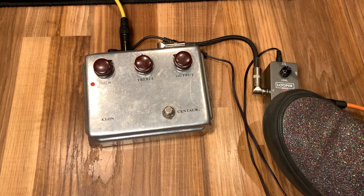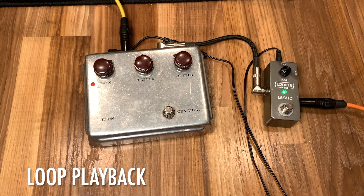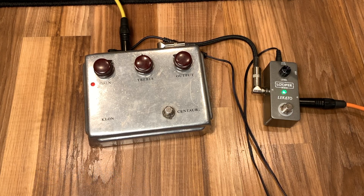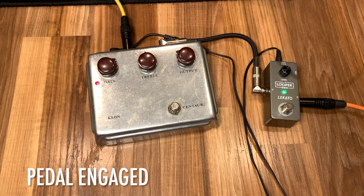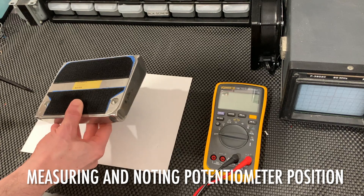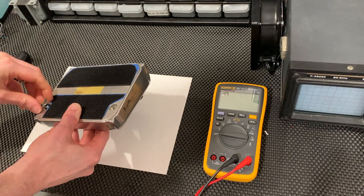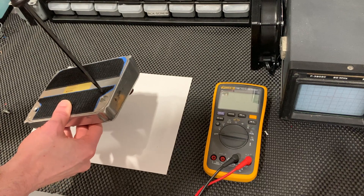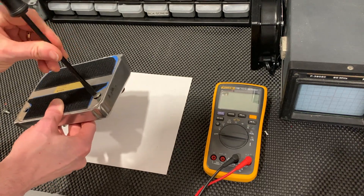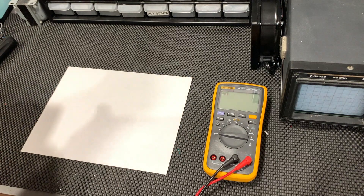Klon tests, record loop. Under test, the signal chain is a Sennheiser MD421 moving coil dynamic microphone in front of a 1961 Fender Super Amp, feeding a 7th Circle Audio N72 mic preamp and a Lynx Aurora converter at 48 kHz sample rate, 24 bits. Now we will remove the back cover of the first unit under test.